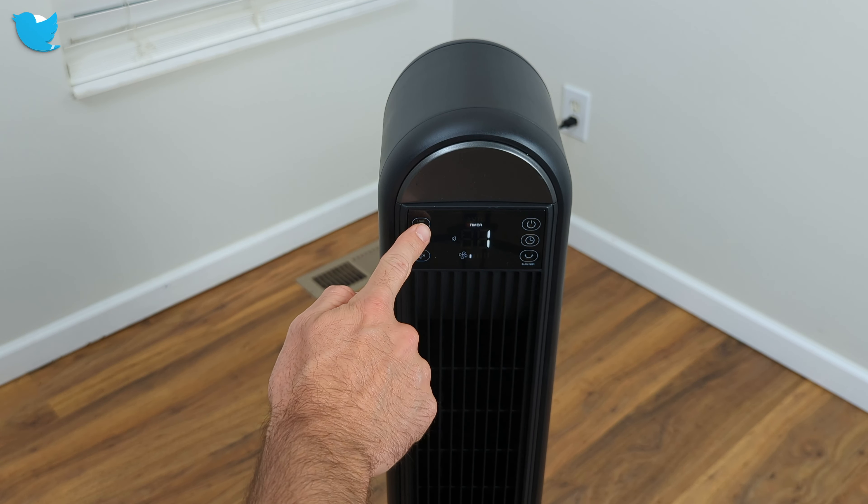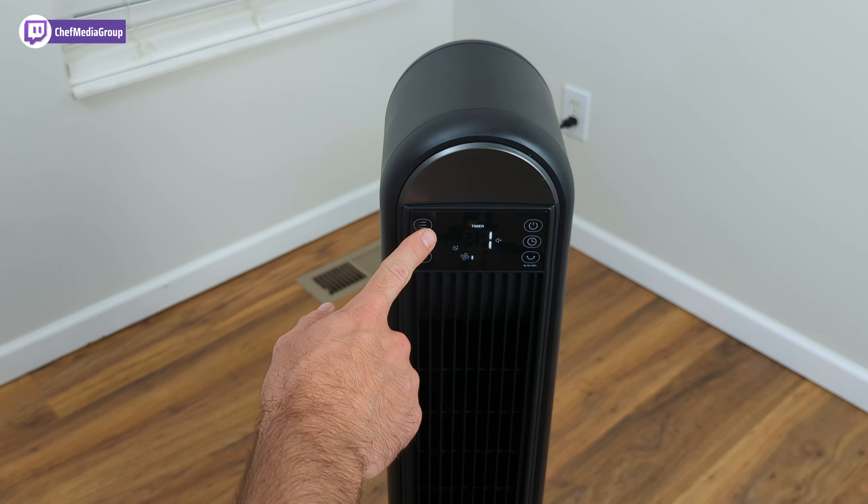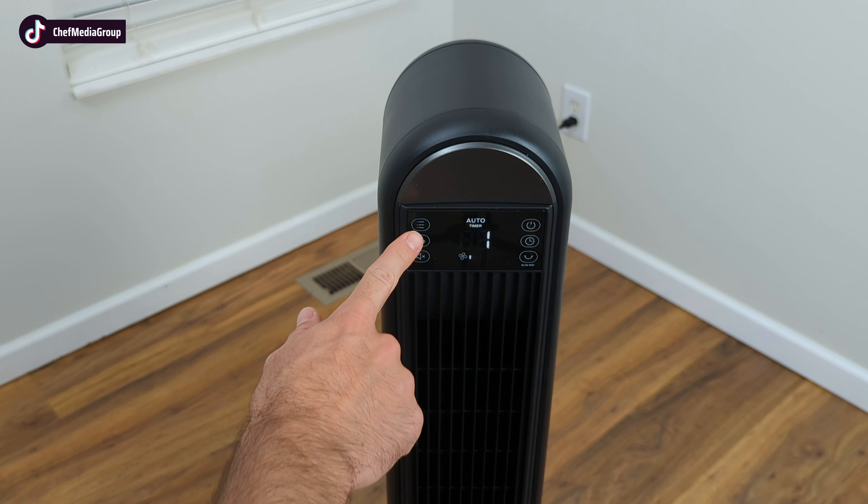Switching to the next mode — sleep mode — where the fan speed decreases every 30 minutes, decreasing by two levels at most, and will remain constant if it reaches level one. Next is auto mode, where the fan speed adapts to the ambient temperature. No matter where you're at, the fan speed will adapt to that temperature. I love that feature — it's really cool what they've done with science and technology.